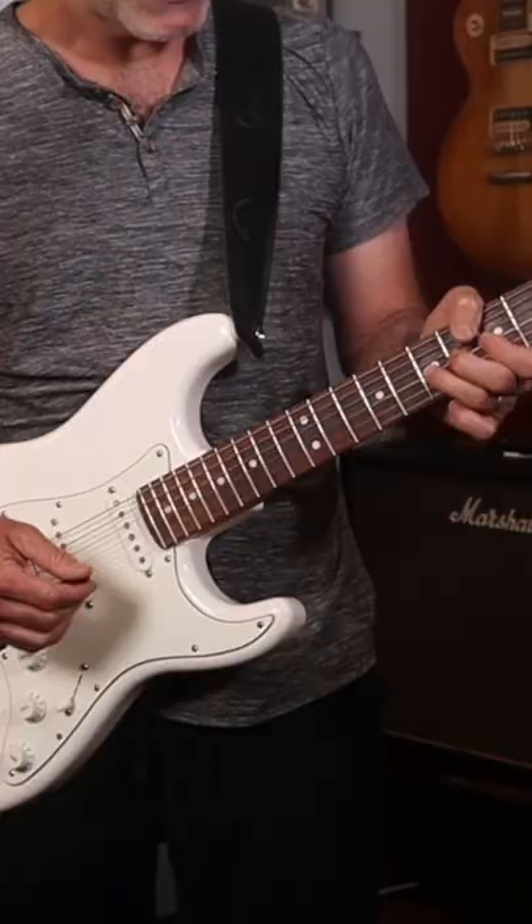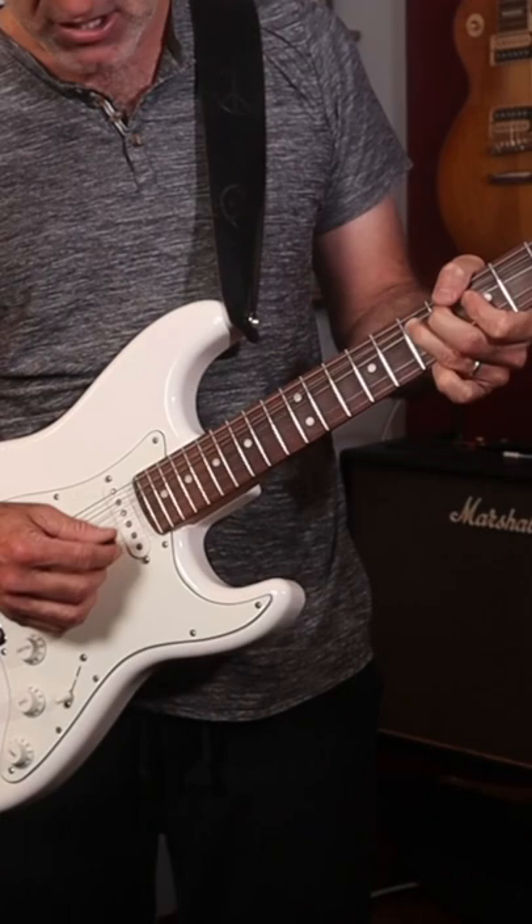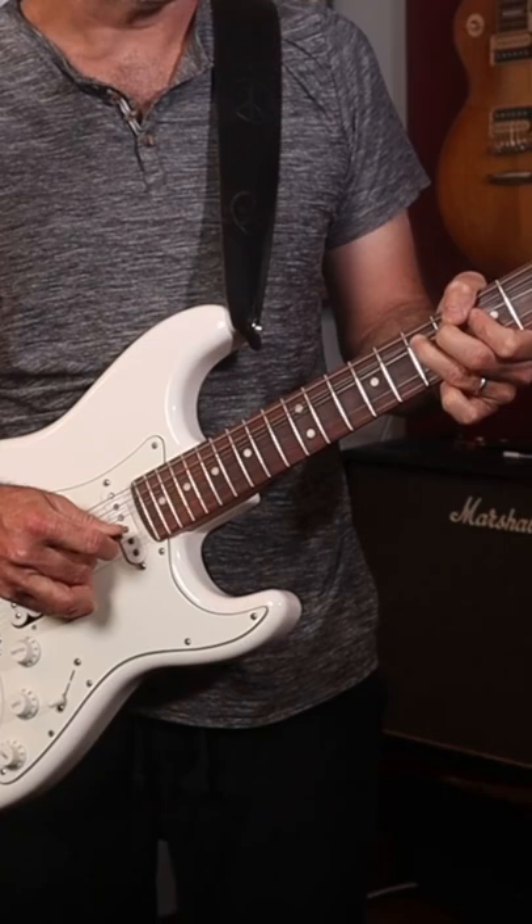He's doing a hybrid picking method. He bends the string and then puts his middle finger right underneath it, then picks it while his finger is muting it, and then snaps it.